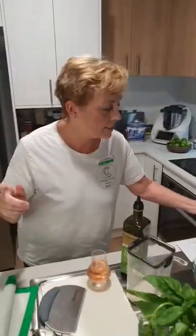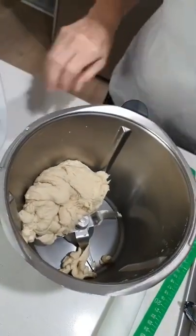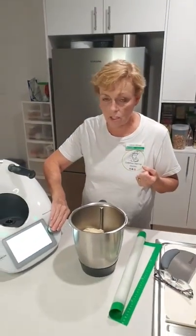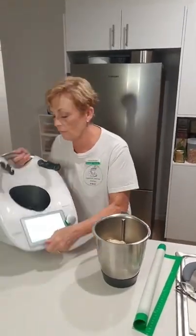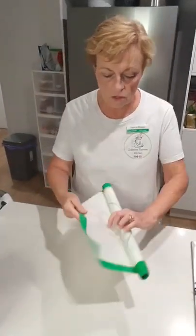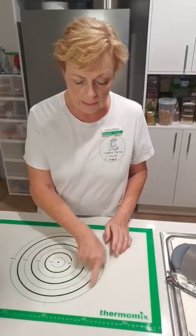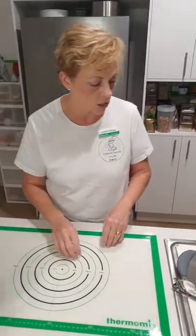Look how fantastic that dough is. I just love how easy the Thermomix makes things like pizzas and breads and doughs - absolutely phenomenal. Now I'm going to use my Thermomix mat, and it's going to help me get the sizing right for what I want to do with my pizza in terms of positioning it.